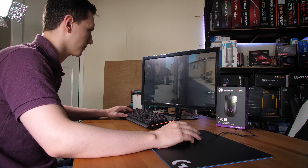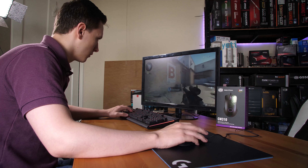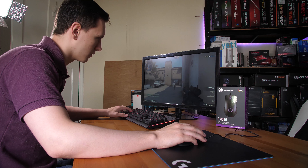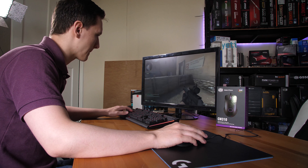How does it stack up to the competition? The Thermaltake Iris is a nice mouse, but I feel this one has a little bit better build quality. While the Thermaltake is more right-handed oriented compared to this one, I'd still say this one is perfectly comfortable, so overall between the two I would probably go with the Cooler Master CM310.